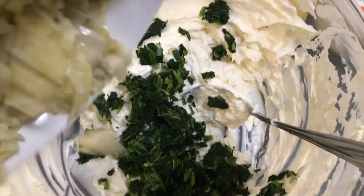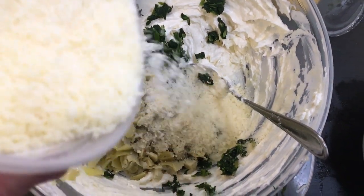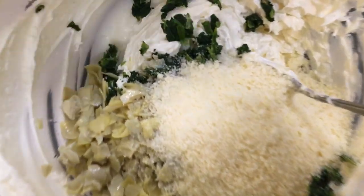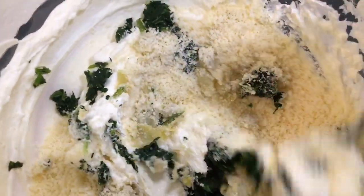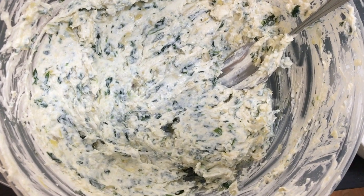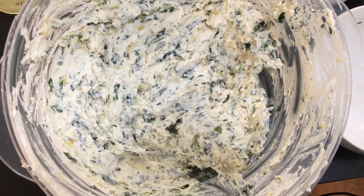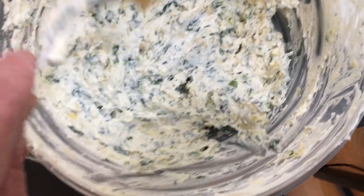Next we're going to add the artichoke hearts and one cup of grated Parmesan cheese. Go ahead and mix it really well until it's nice and smooth — that's what it should look like after you mix it. Now I'm going to put some garlic. The recipe calls for three cloves of garlic, but you can do as much as you want.